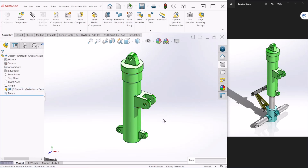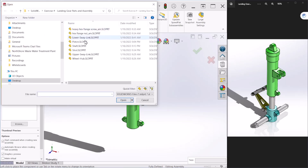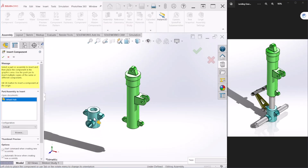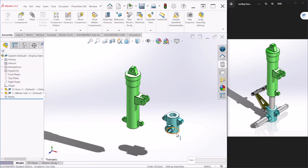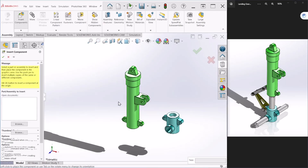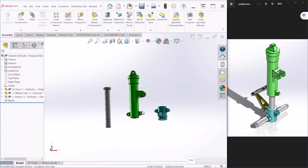The next component we are bringing in is the wheel hub, so let's go back to insert components and select the wheel hub. You can place it there. Let's also bring the spring and the piston and we can put them here.